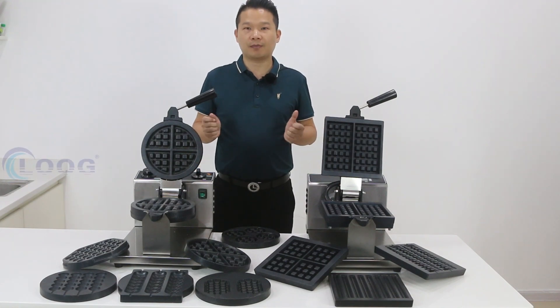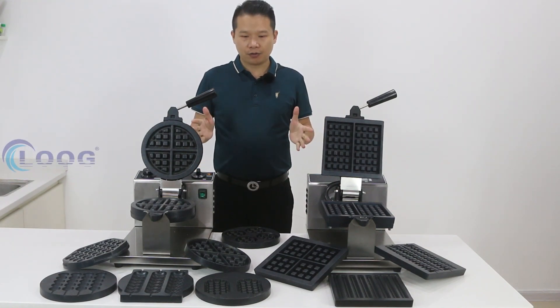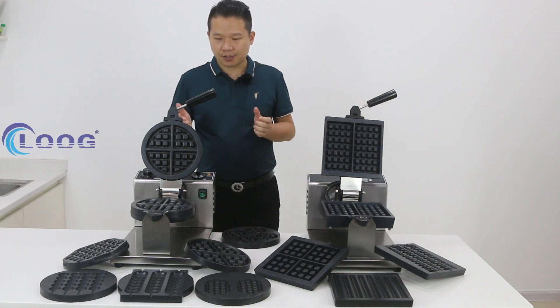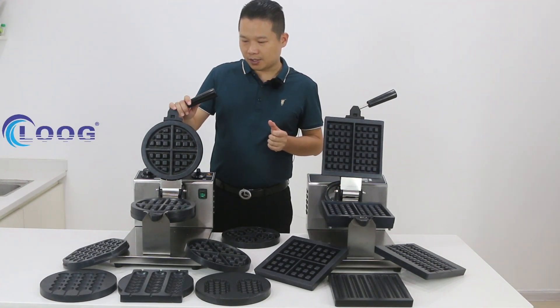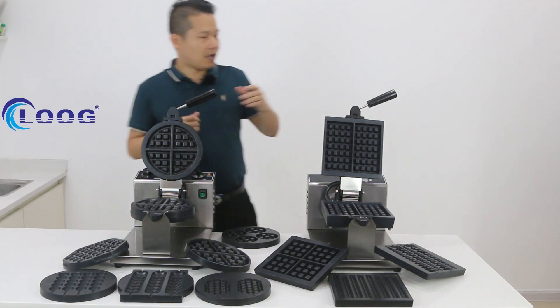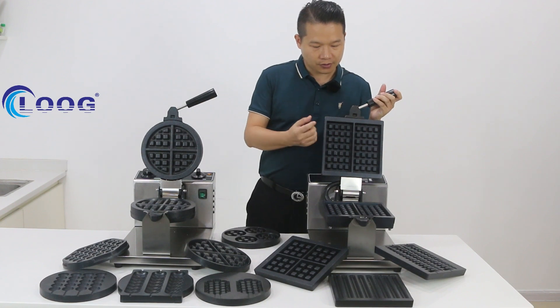Hello, welcome to GoodLong Kitchen Equipment Company. Today I will introduce two models of waffle machine for you. One is the GL model, where the plane is the round type. And the F model, where the plane is the square type.